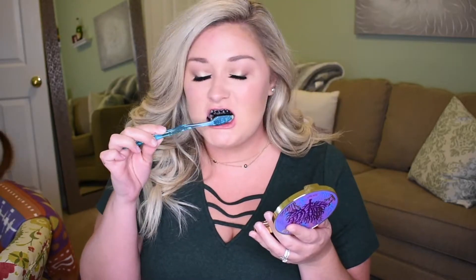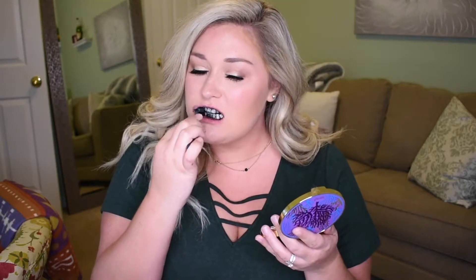I'm going to need a mirror for this. I'm afraid to swallow. Okay, rinse and brush with the toothpaste. I'm going to go rinse and I'll be right back. I'm a little nervous because I just rinsed and I still have some black.